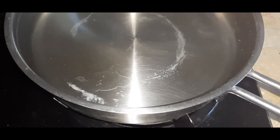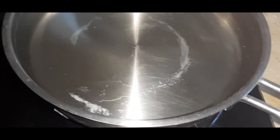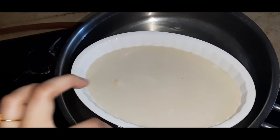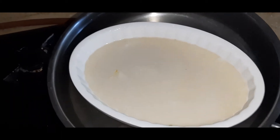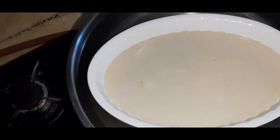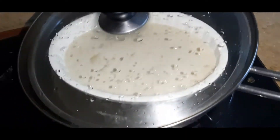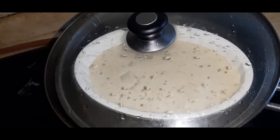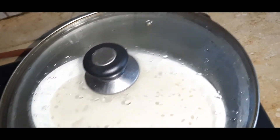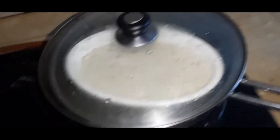Measure your box size and keep half the vessel filled with water — just like this. You can see the box doesn't touch the bottom but is floating slightly — it should look like this. Add the lid, put it on high flame for 15 minutes, then low flame for another 10 to 15 minutes.